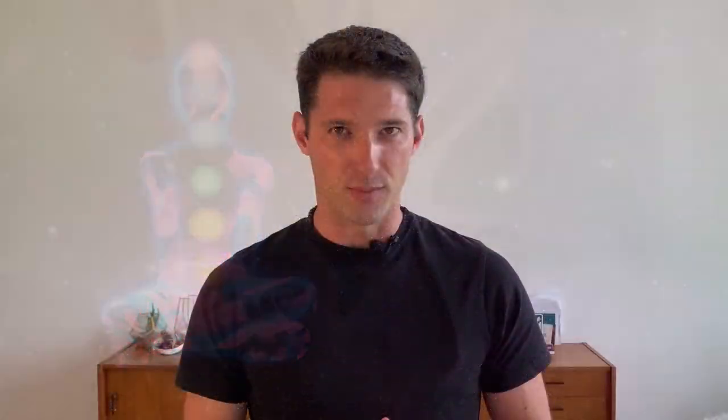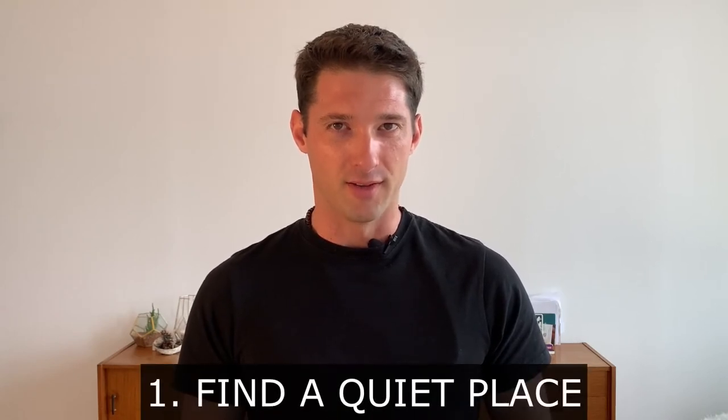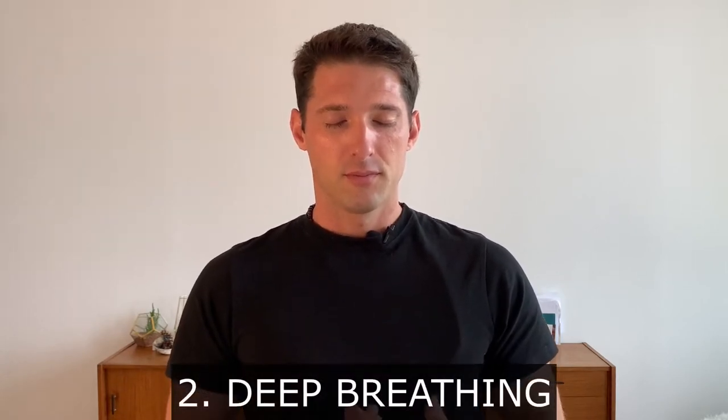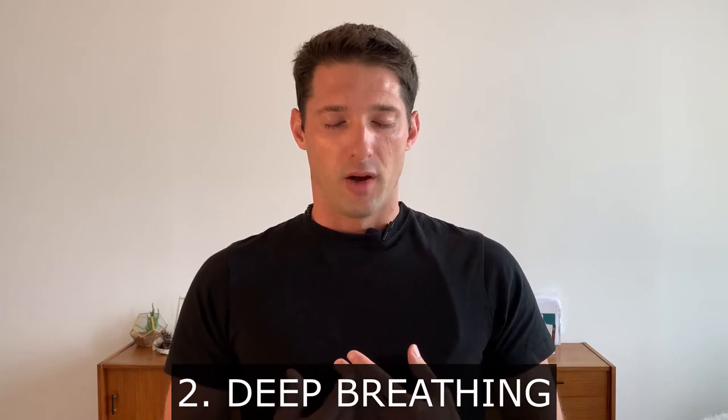We are going to make a few steps for this bubble. First of all, be in a quiet place, preferably sitting down. Then close your eyes and start to breathe through the nose, exhale from the mouth.